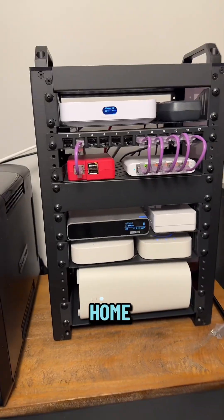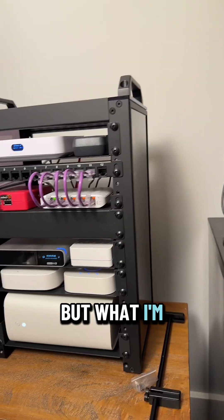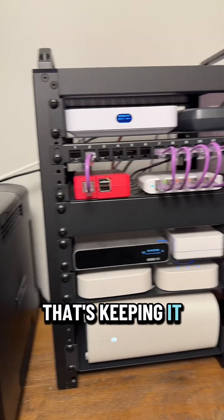Check this out. This is my home networking closet. I've got all my IoT devices plugged up here. What I'm most excited about is this tiny server rack that's keeping it all organized.